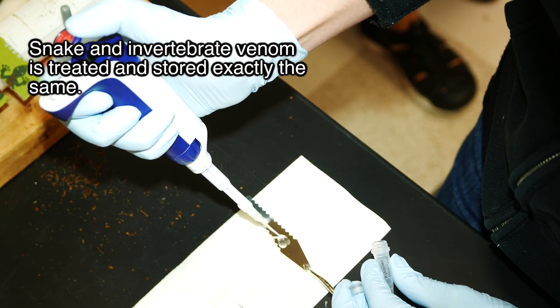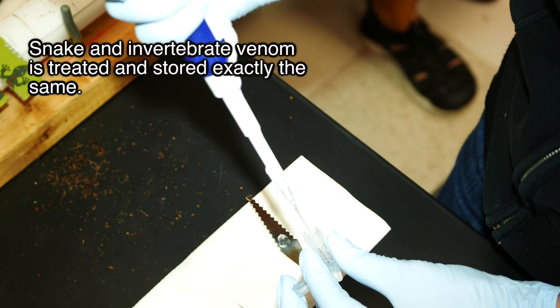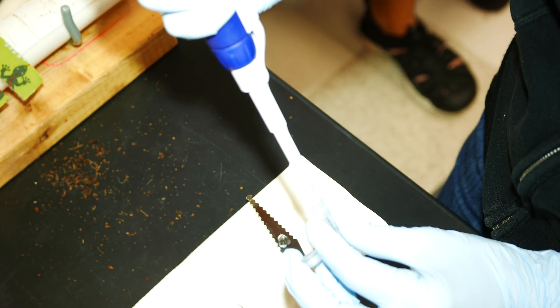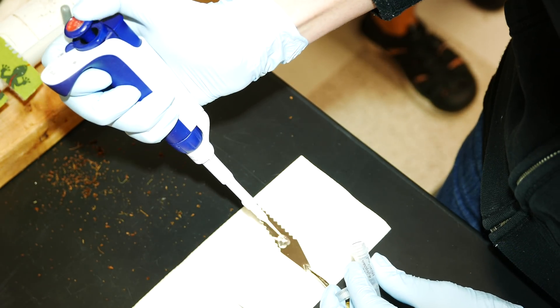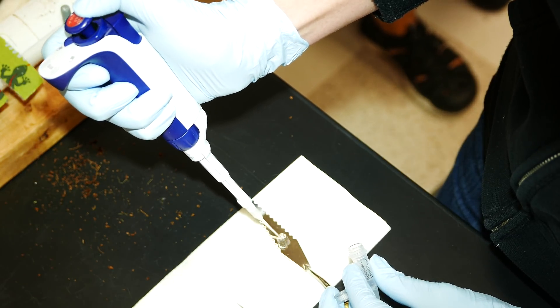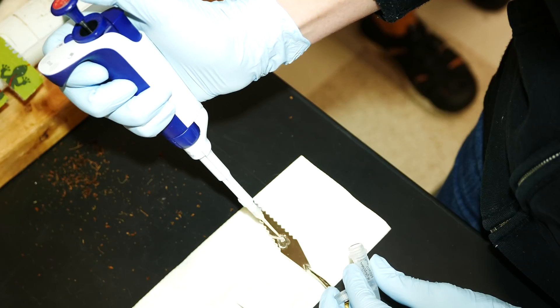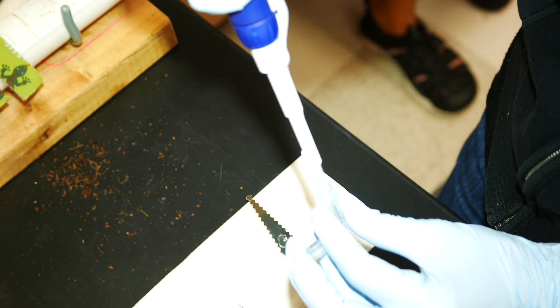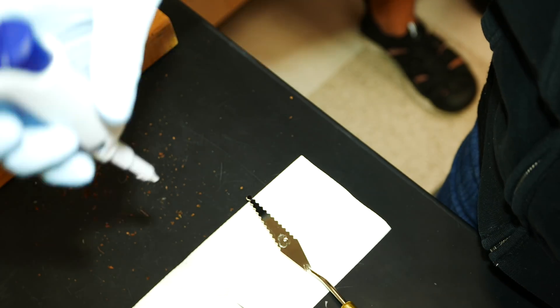I think it'd be kind of fun to try getting one of the glass pipettes over the tail and then it's kind of shocking you. This seems pretty easy — it's really nice when you can see it. Pretty good yield, so I don't have to worry about it.